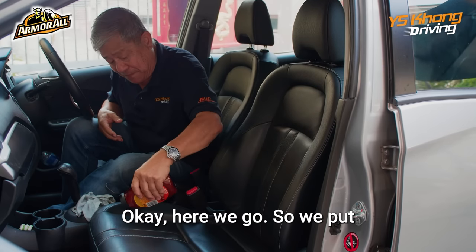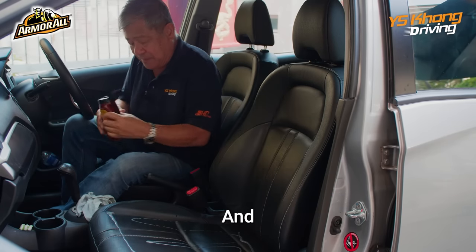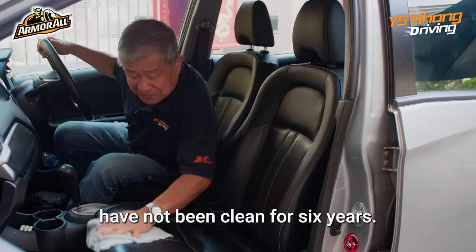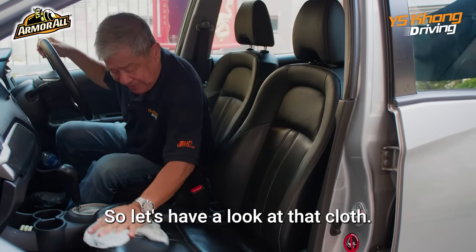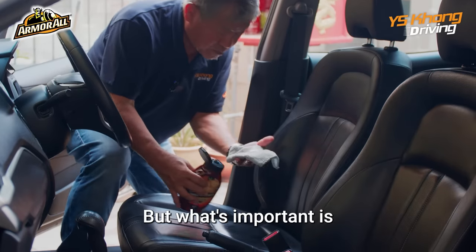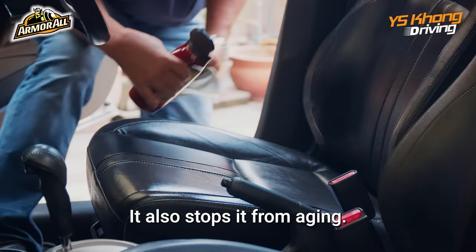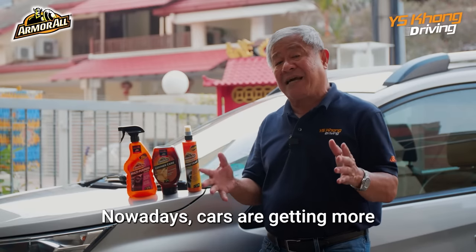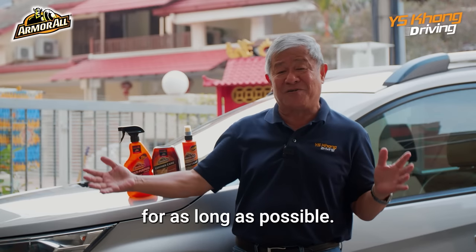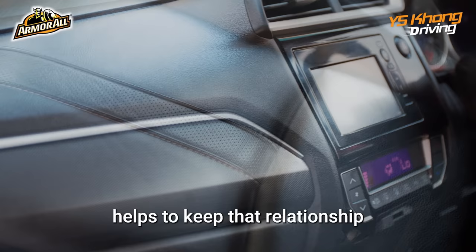Here we go — put it on, it's so easy. Then spread it. These seats have not been cleaned for six years. Let's have a look at the cloth — it's not so bad. I think a lot of people clean the seats with their pants! But what's important is this will protect the leather and keep it soft and supple. It also stops it from aging. Nowadays cars are getting more and more expensive, so we want to stretch that relationship for as long as possible, and keeping the car clean and protected helps keep that going.